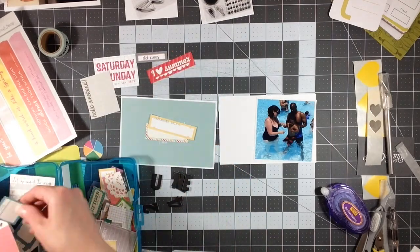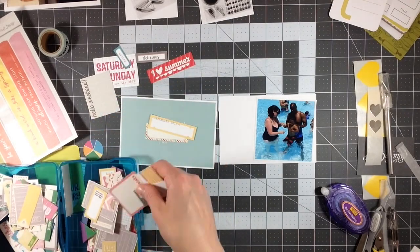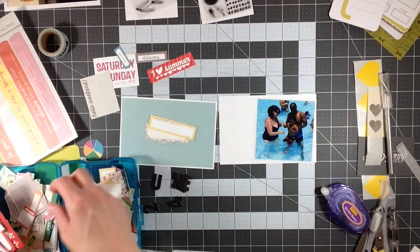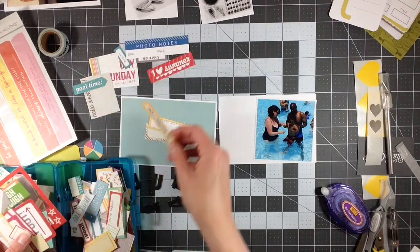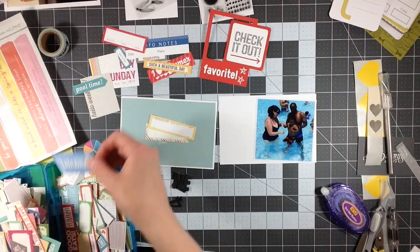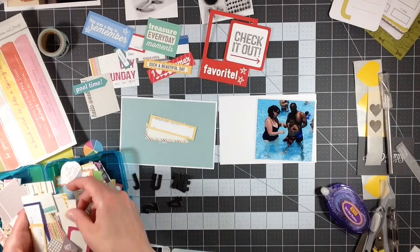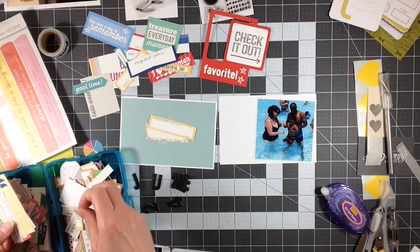Eventually I haven't done it yet, but I'll buy the Becky Higgins divider tab things and label each month. That way it's very clear. It should be clear with the way I have it set up now, but I do want to add those divider tab things to each month. So I'll have January through December for that year in an album.